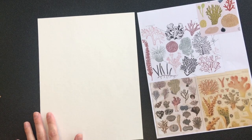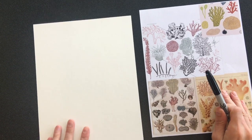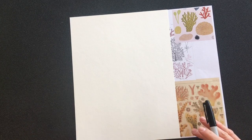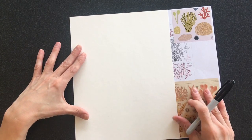Our assignment is for Children's Hospital. They want coral, seaweed, or shells. We're going to make it into decals and they're going to blow it up. So we want it to be kind of big so it'll look nice when it's enlarged.